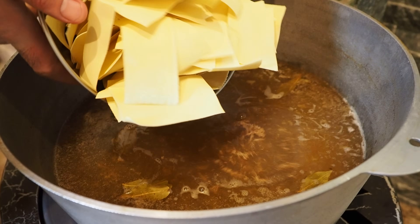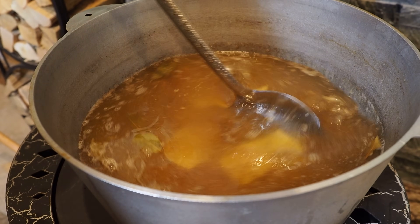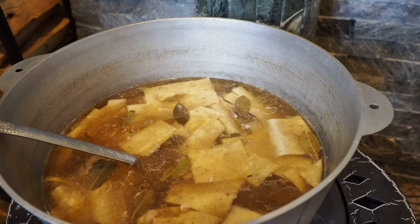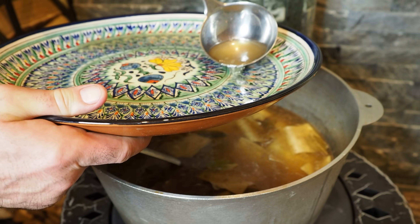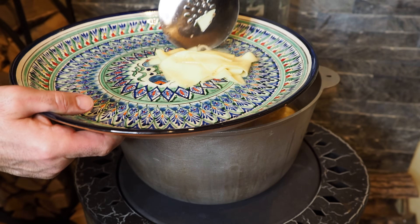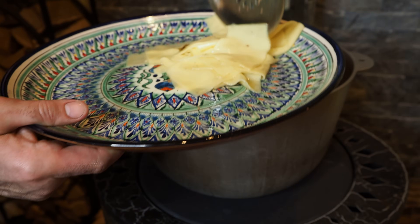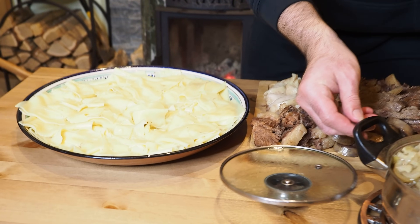Перемешиваем тесто, чтобы оно не прилипло, держим минут пять-семь максимум, и готово. Прошло 7 минут — вынимаем. Для начала возьмём бульон и смажем тарелочку жидким бульоном, чтобы тесто не прилипало. Красота — казахи знали толк! Собираем наш бешбармак, друзья.